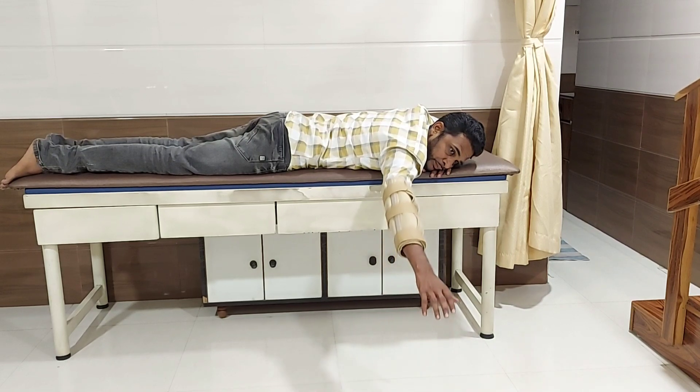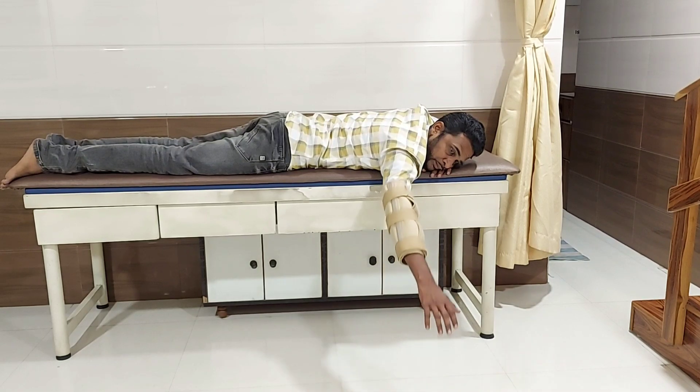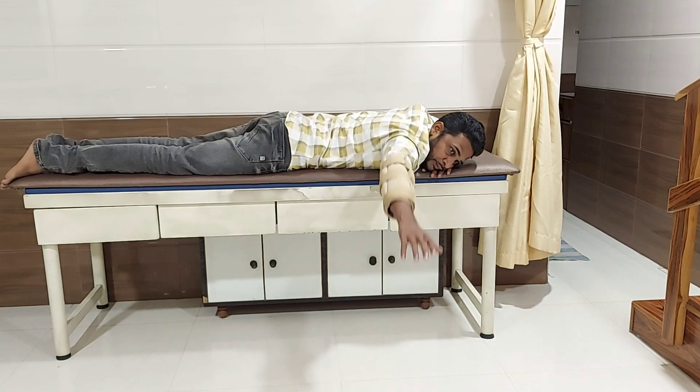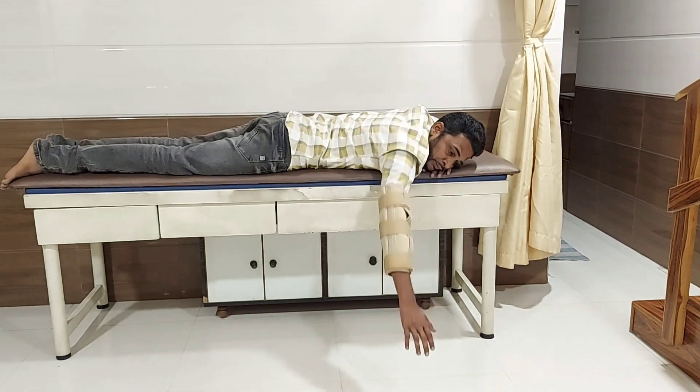People who have weak elbow control can use an elbow pedi wrap in this exercise. Make sure your hand should be perpendicular to your trunk.